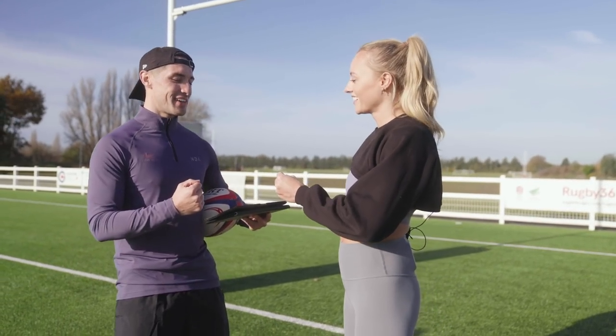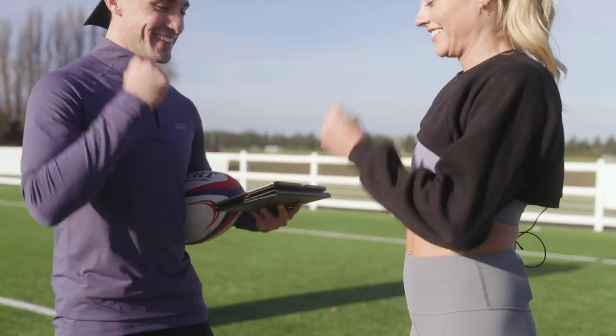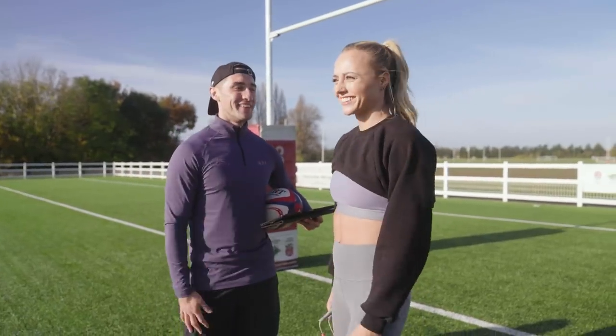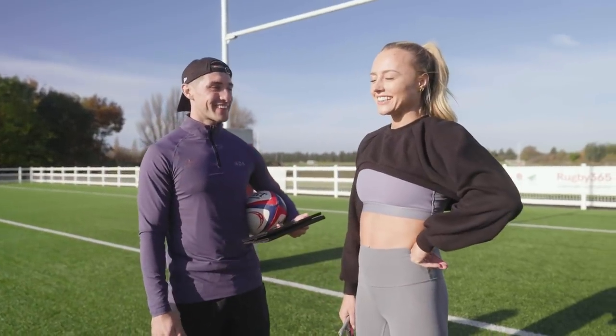Okay, so on three: one, two, three. All right Lauren, you're up first. Best of luck. Let's do this.